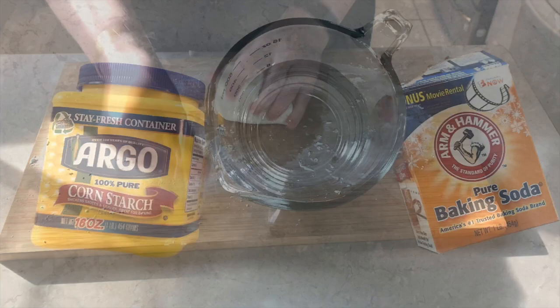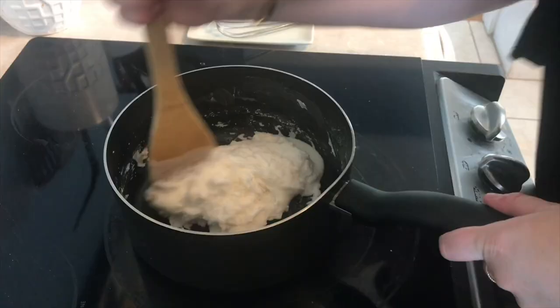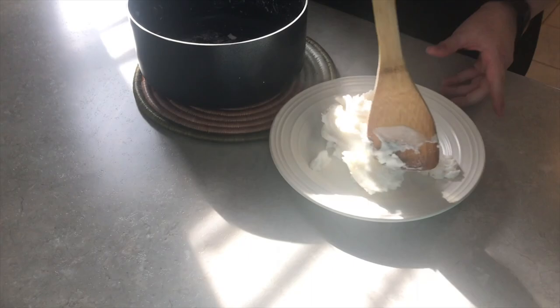Hi friends! Miss Cameron from Clovercroft Elementary here. Here's how to make your own air dry clay at home using only three ingredients: baking soda, cornstarch, and water. You'll need half a cup of cornstarch, one cup of baking soda, and three quarters of a cup of cold water. Stir together on low to medium heat until it forms a ball.